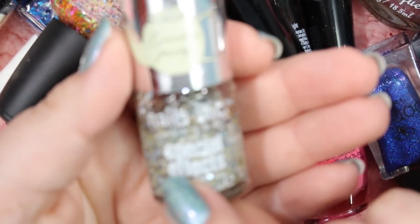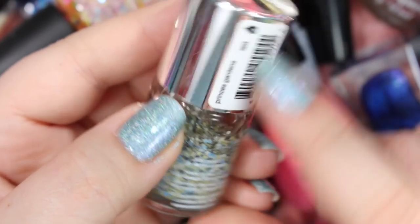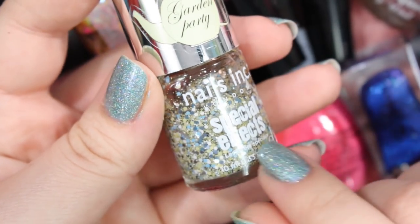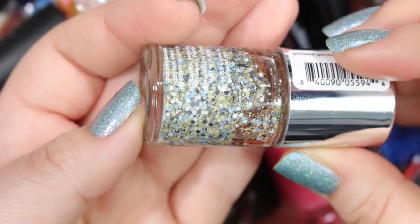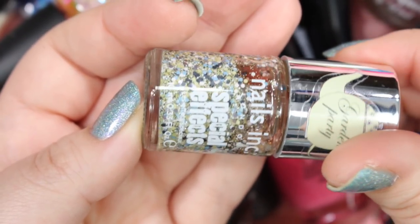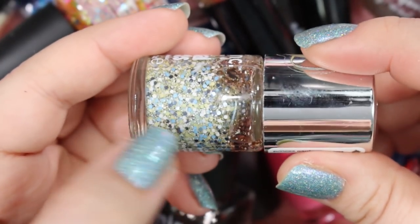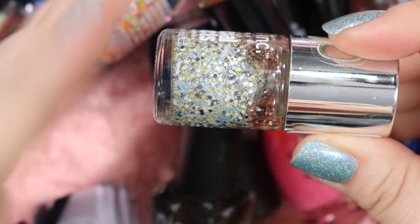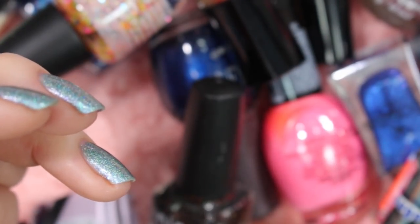Here's another one of those Nails Inc special effects Garden Party edition. This one is called Princess Gardens, and it's the same idea as the pink one we had before, except now we've got pistachio green and baby blue mixed in with some silver glitter. I really love these — I love them so much in the spring. I usually whip these out quite a bit because they're just perfect for spring manicures. So I will be holding on to this one just like the pink one.